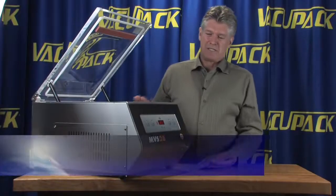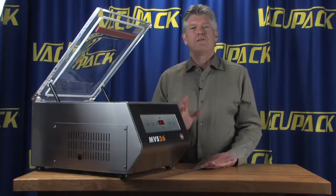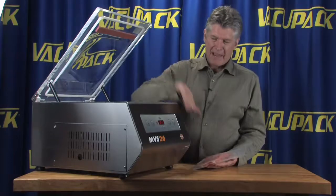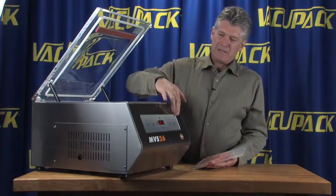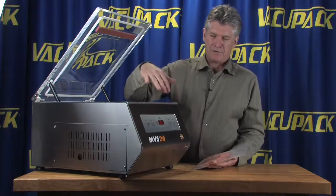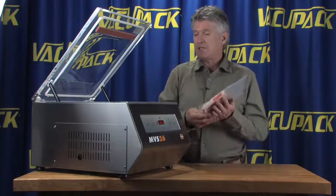This is an MVS26. This is the shape of things to come in the Minipack Corporation — they've changed the look of their machines. Instead of having a straight flat front, you now have a control panel that's actually inset into that, so it's a little bit easier to clean when you're making a mess out of the front of the machine.